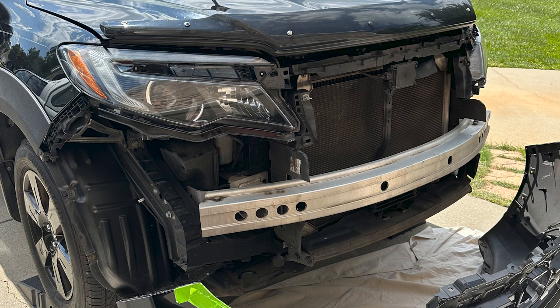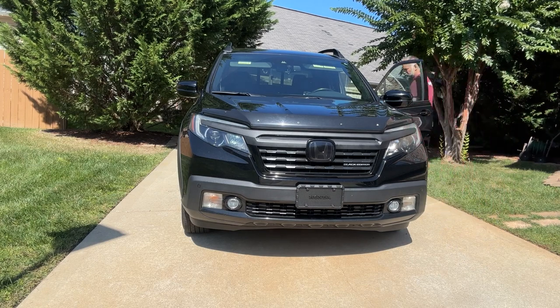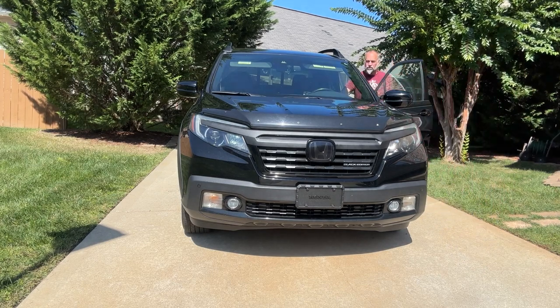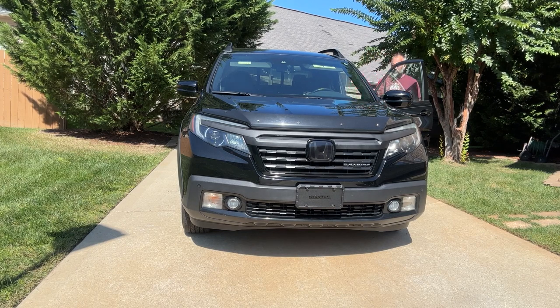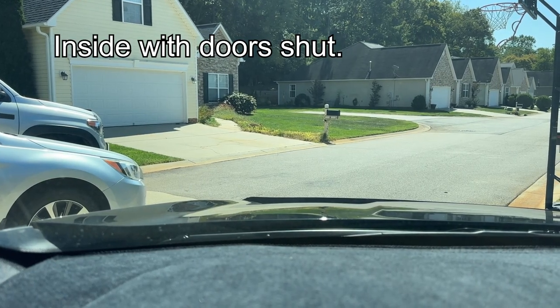By the way, the horn is amazing. It sounds very European but it's really loud. And for the price, you just couldn't beat it. It's very loud, gets people's attention. Sounds like you're driving a Porsche or some type of European car.